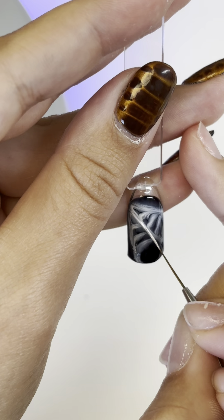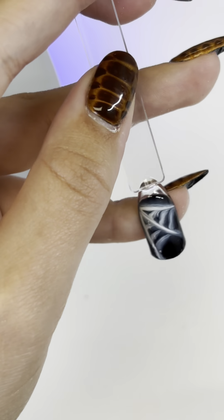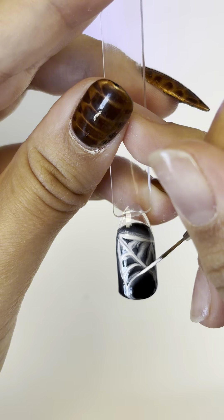After that's cured, go back in with white gel polish but no blooming gel this time, and just go over those lines to make it look a little more detailed and less messy.